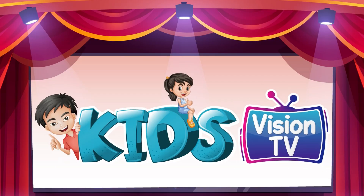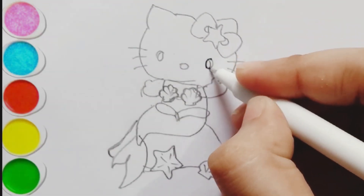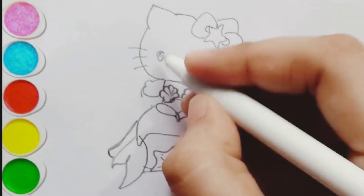Kids Vision TV. Hello everyone, welcome back to my channel. Let's draw another Hello Kitty camera map.